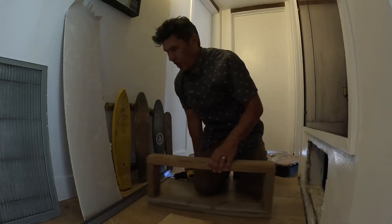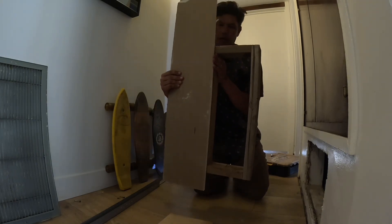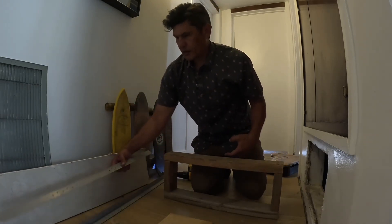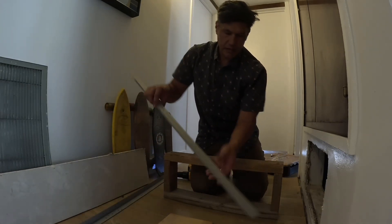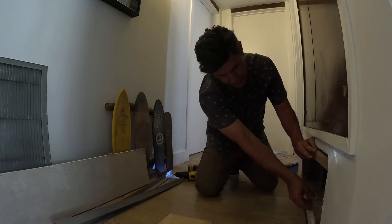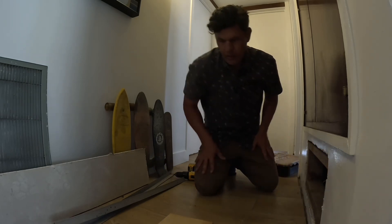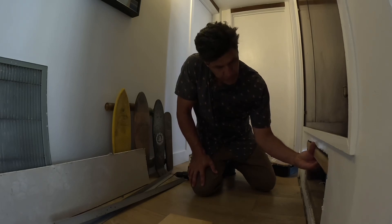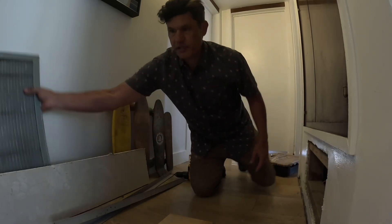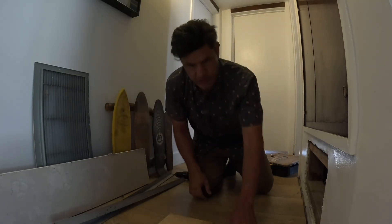Then I'll wrap this with drywall around there and put the trim pieces around. I'll take this and place it inside this box here, secure it, and make the seamless, invisible vent. It will take the place of this ugly thing, and I'm doing it all for under $40.